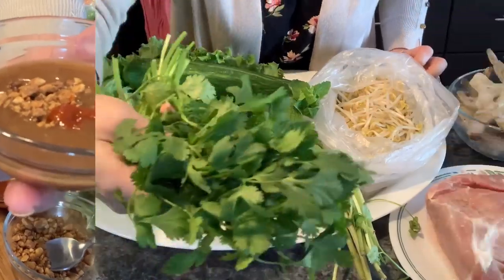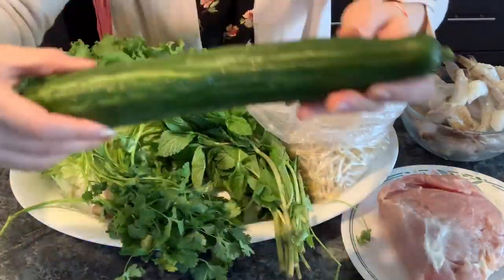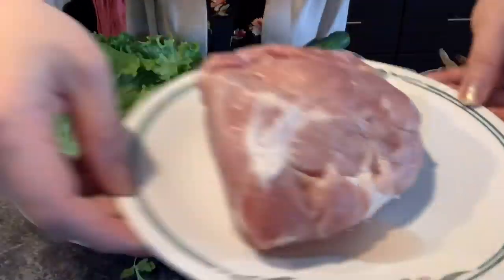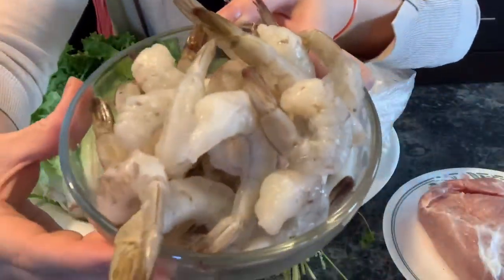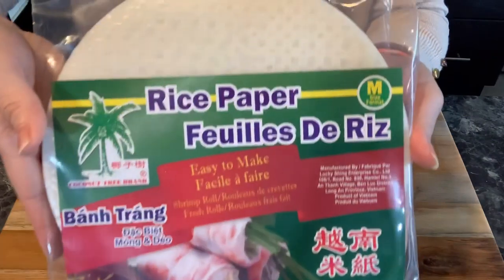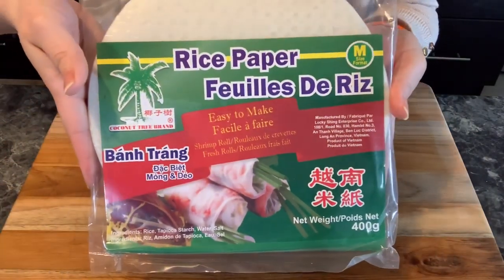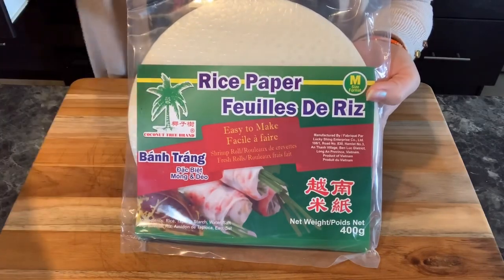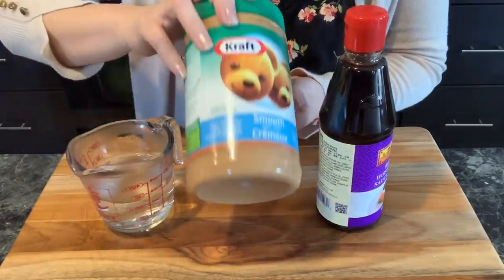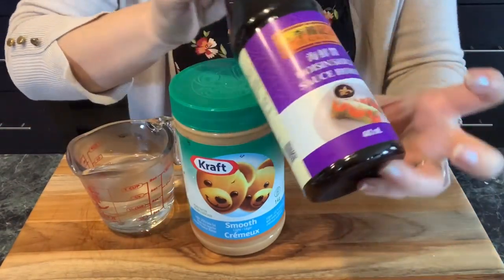Let's check all the ingredients that we need. We need some mince, some cilantro which is optional, some bean sprouts, cucumbers, some green leaves, some pork loins and some prawns. And the next ingredient is the rice paper. You could grab these from any Asian grocery store or from superstore. Next, I'm going to show you all the ingredients that we need to make the peanut hoisin sauce. We need some water, some smooth peanut butter and some hoisin sauce itself.